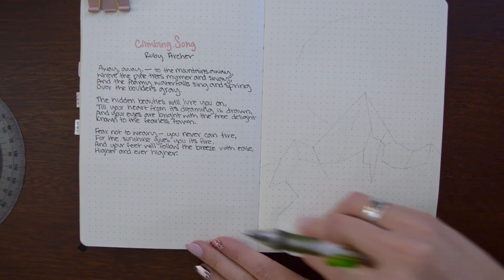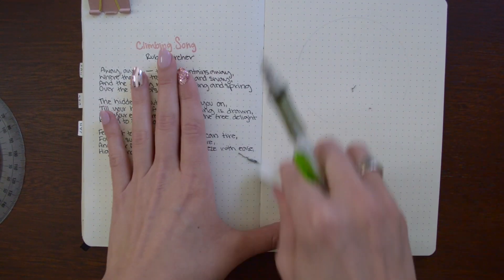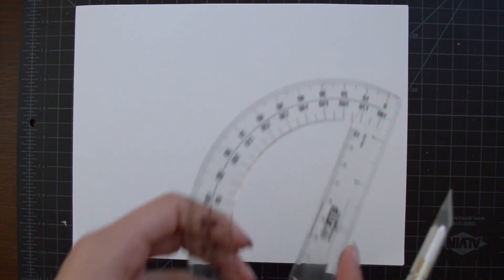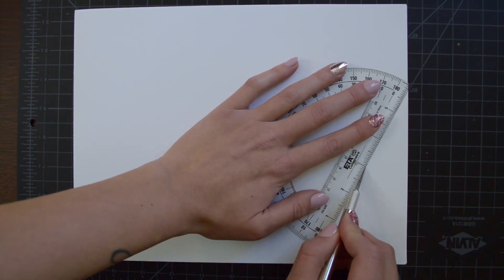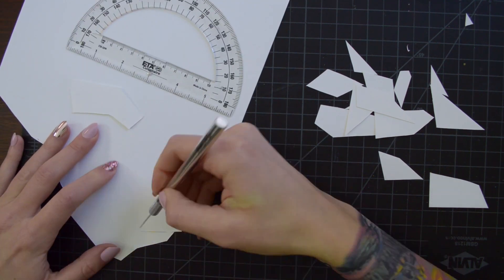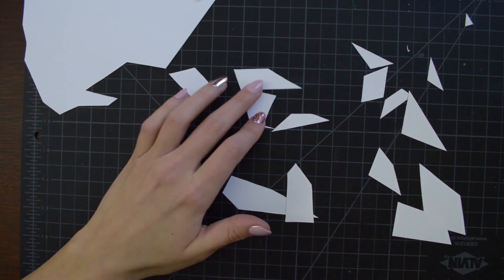Fear not to weary, you never can tire, for the sunshine gives you its fire, and your feet will follow the breeze with ease, higher and ever higher. I just thought that was a sweet poem to mix with my theme this month.